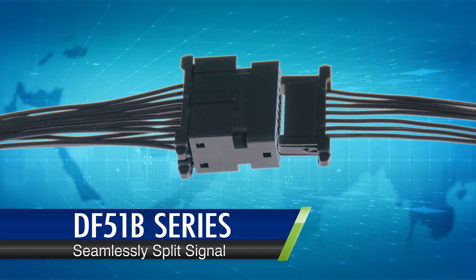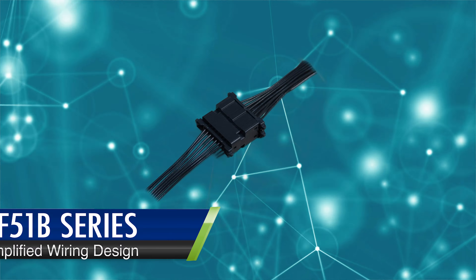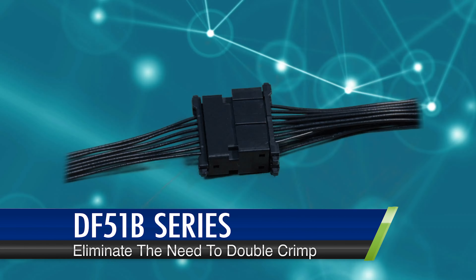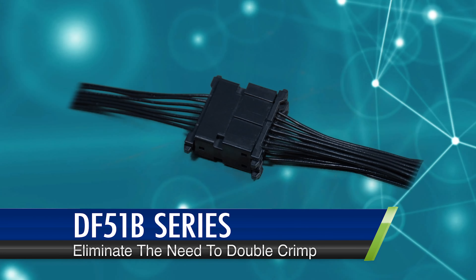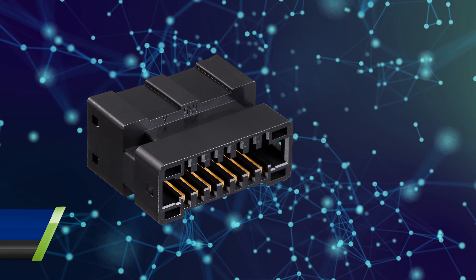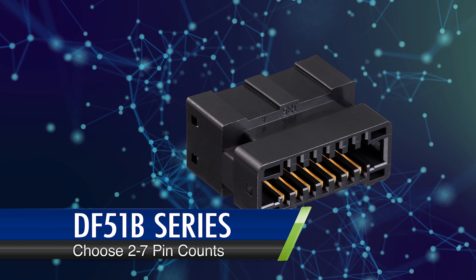The DF-51B simplifies wiring for compact and lightweight applications, eliminating the need to double crimp two wires into a single contact or manually splice wires. It also offers the ability to choose from a variety of pin counts ranging from two to seven to fit your specific needs.